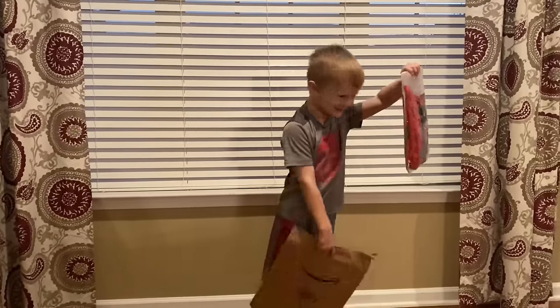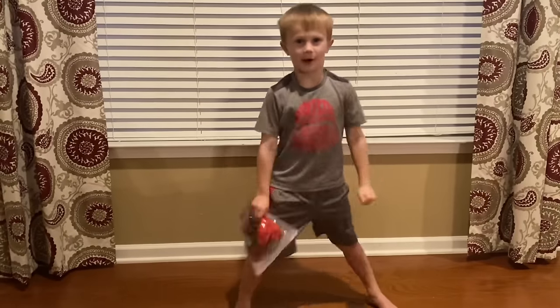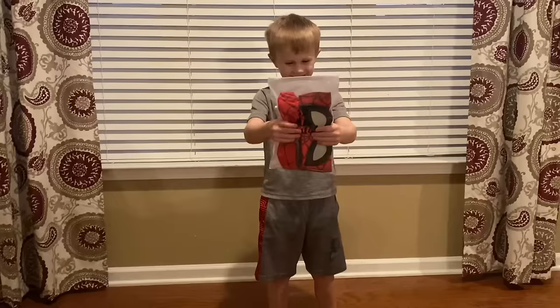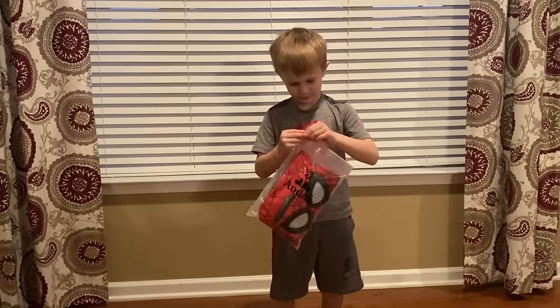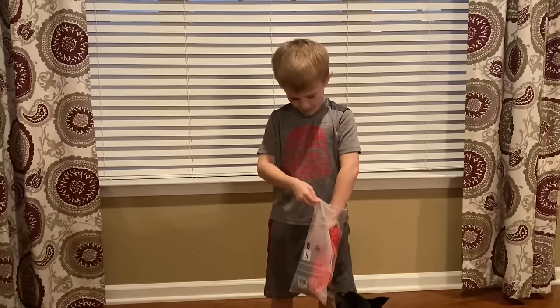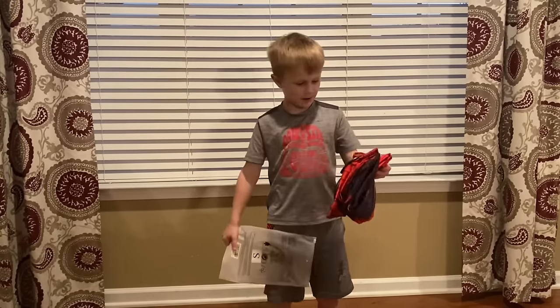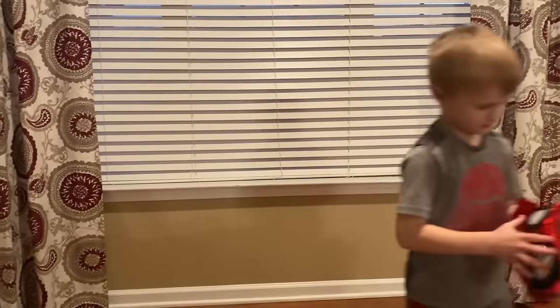Oh, it's the Spider-Man! Alright, let's open it up. Oh, you have to zip it — oh, it's unzipped, sorry. First thing I want you to try on is that mask.